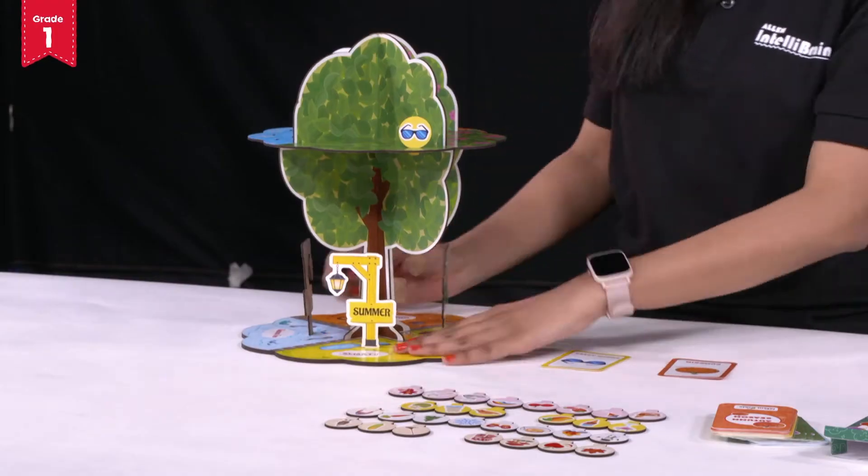Hello Little Scientist! Welcome to Allen IntelliBrain. Do you remember that we had set up our 3D Seasons Tree in the previous video and learnt about the food items, articles and clothes relevant to each season? Now it's time to get more charged as we are in the middle of our season's gameplay.